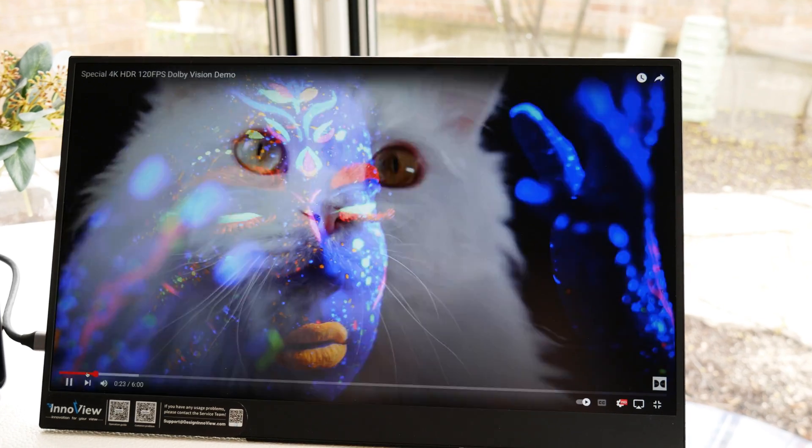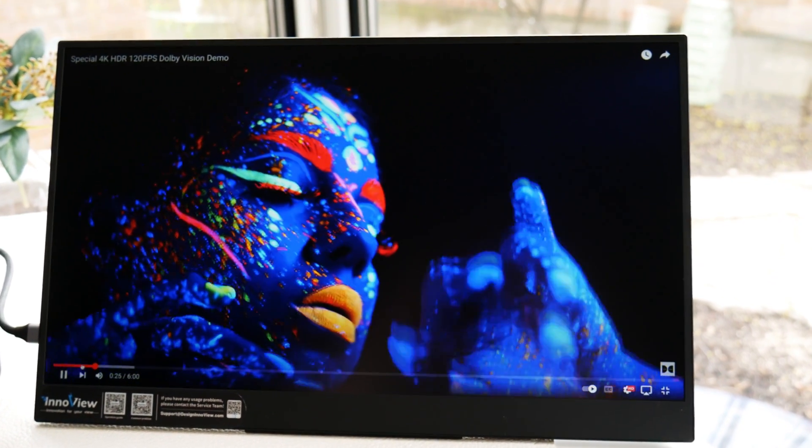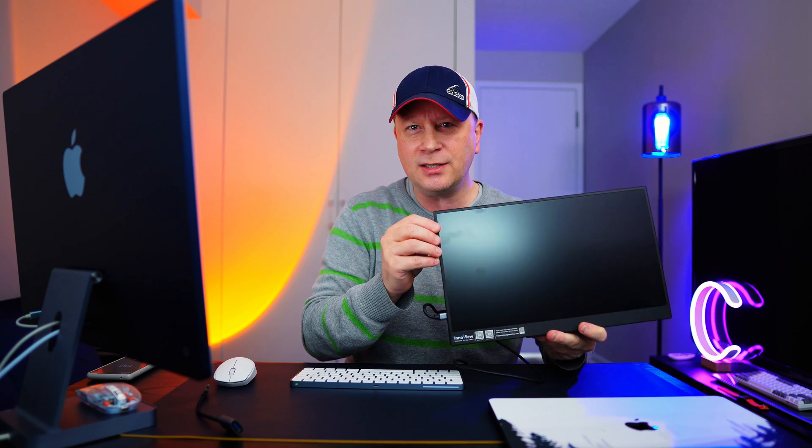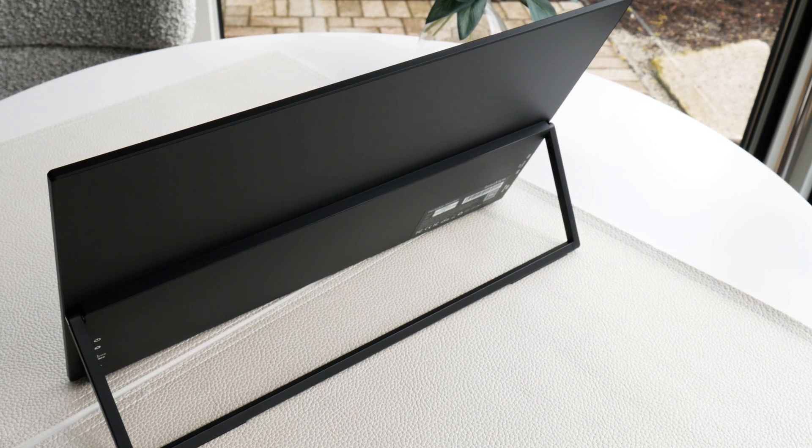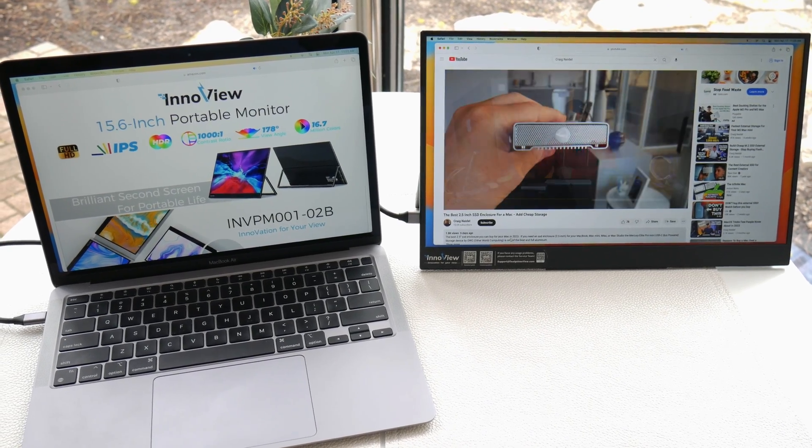I have a couple of portable monitors. The first is the budget entry — the InnoView portable monitor, a 1080p USB-C monitor that works perfectly with all MacBooks. It's a 15.6-inch matte screen, and the matte finish can be hard to clean if you get it dirty. This is only $159, but it does have a full black aluminum back, which is actually really high build quality. So if you want a portable monitor on a budget, 160 bucks and you can't go wrong.